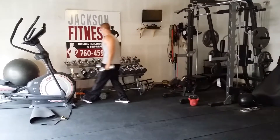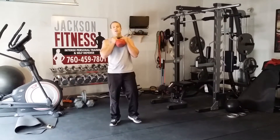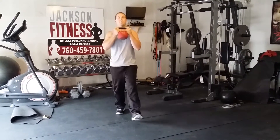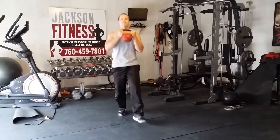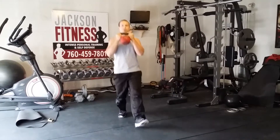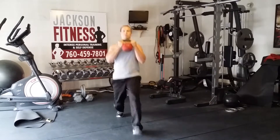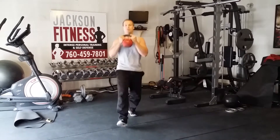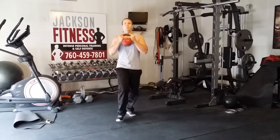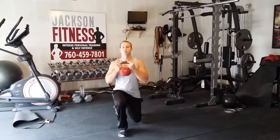Next one is goblet step lunge. Same thing — grab the weight out in front of the body, step out, down, push back strong. Don't let this weight pull you forward — keep that good posture. Alternate. 50 seconds isn't too long, so I want you really pushing it. I take lots of breaks to teach — I don't want you stopping with me if you know what you're doing. Keep driving.